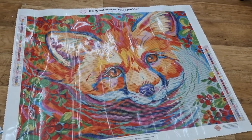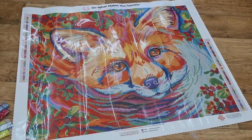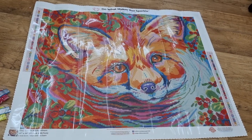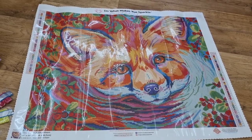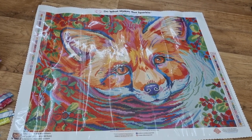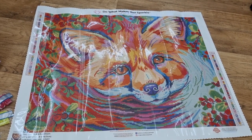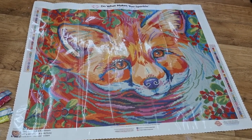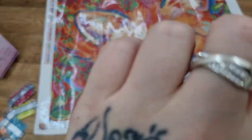So there you have it. Try and get it as soon as possible if you do like it — it is limited edition, so yeah. Gorgeous. Stay safe, stay amazing, happy diamond painting. I love you all so much. See you next time, bye!